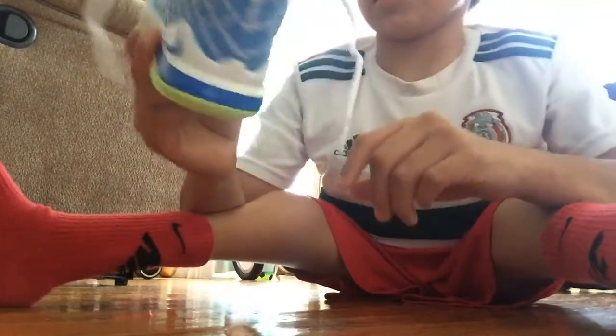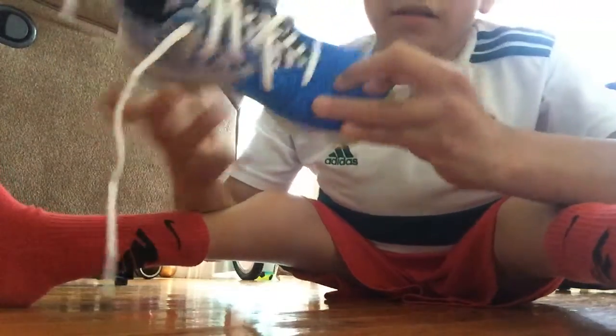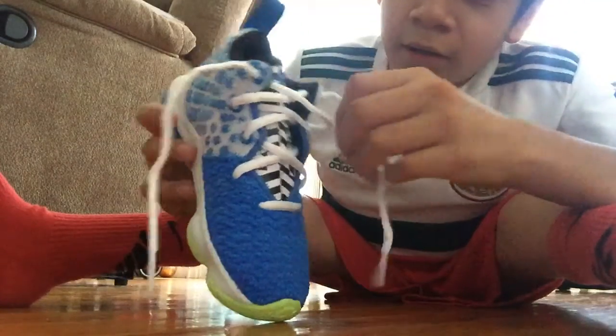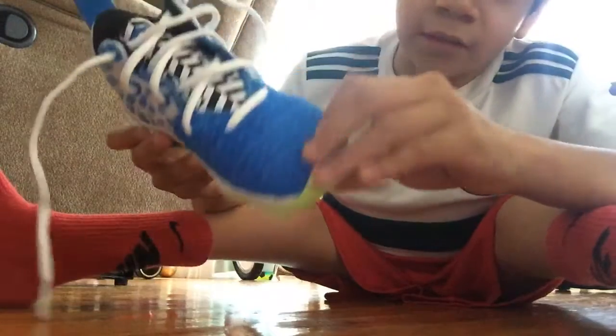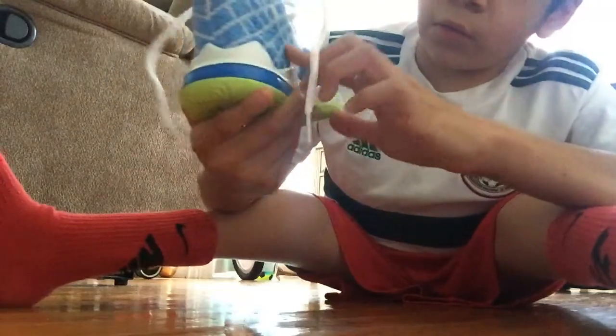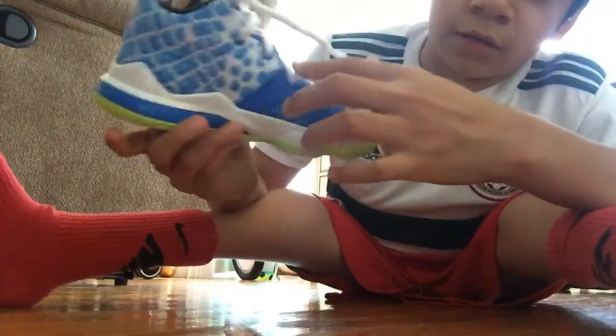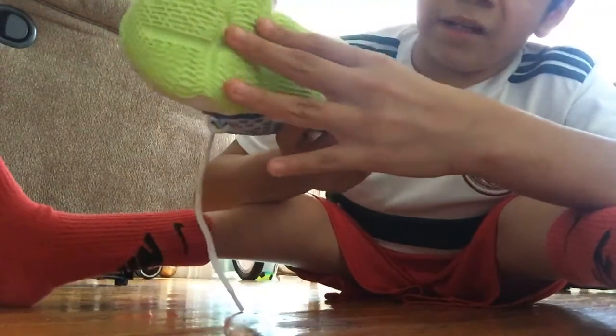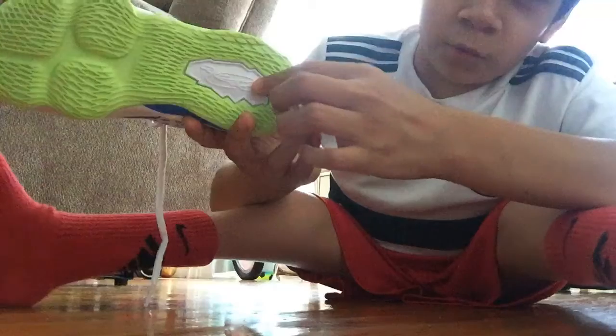This colorway is amazing. I love it - there's white and black right here, blue in the front, white and blue on the back, and like a mint green color with white accents.